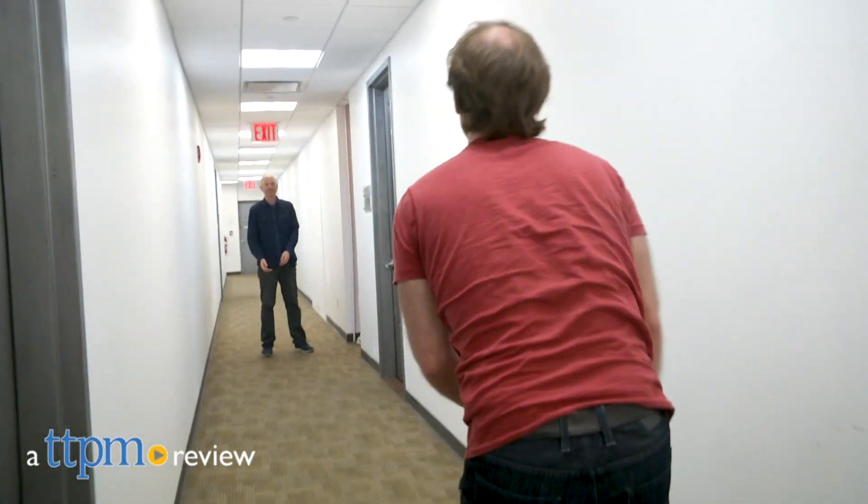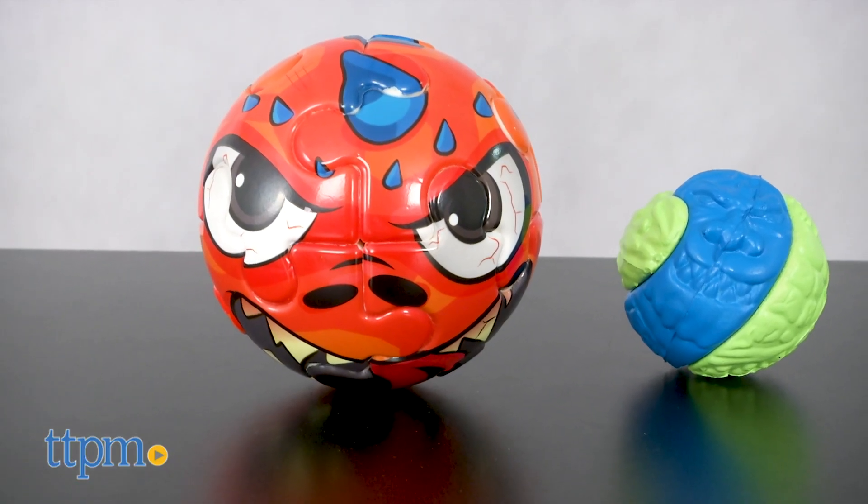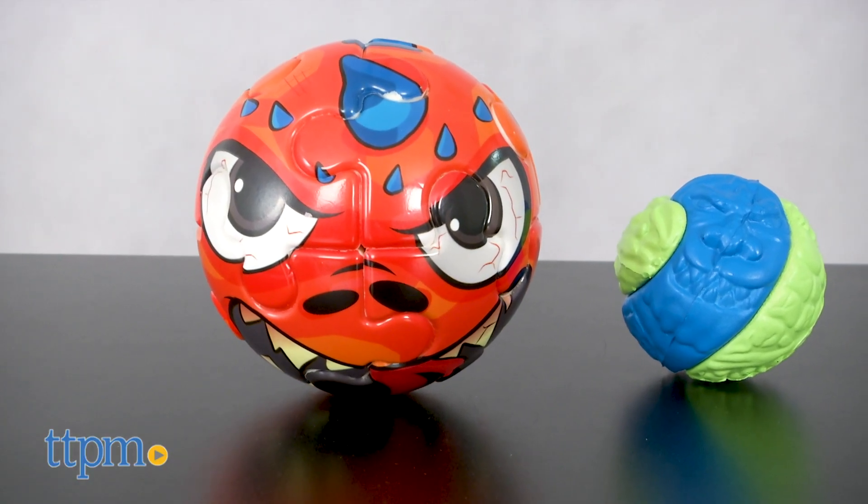I am having a ball. Hi, I'm Matt with TTPM and today I'm playing with breakaway balls and screwballs from Alex. These two balls are sold separately and they're recommended for ages 5 and up.